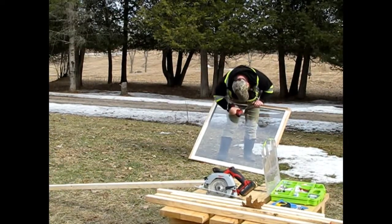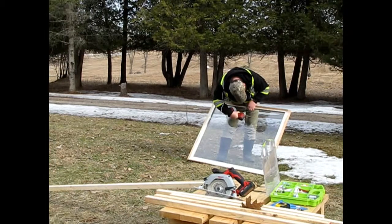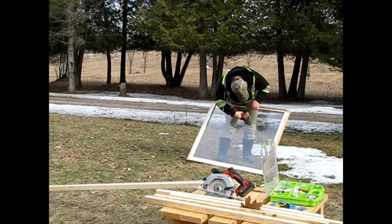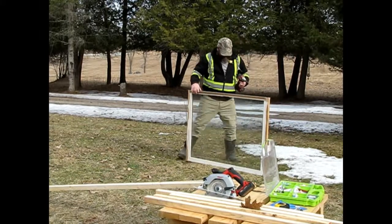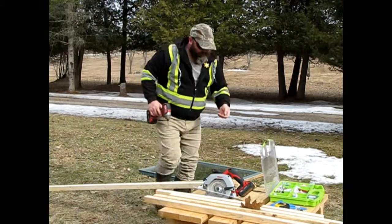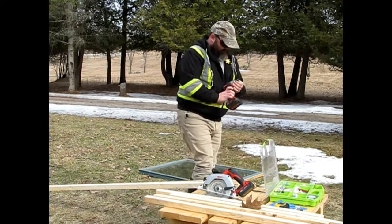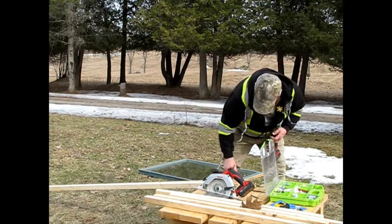These windows we're using we were actually able to source at the reuse center, so they cost us nothing. We've got handles from the dollar store as well as two sets of hinges. The only things we really had to go out and purchase for this project were the handles, the hinges, and the wood. All these windows we already had, and of course Jason always has tons of screws lying around.